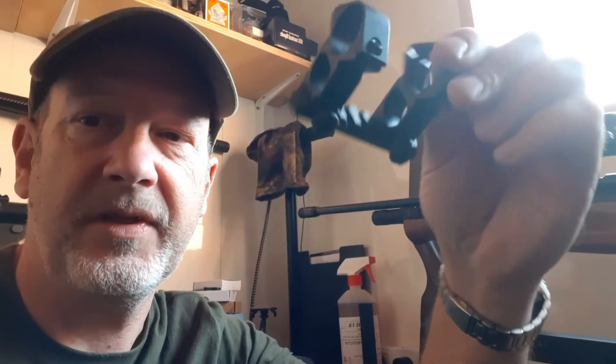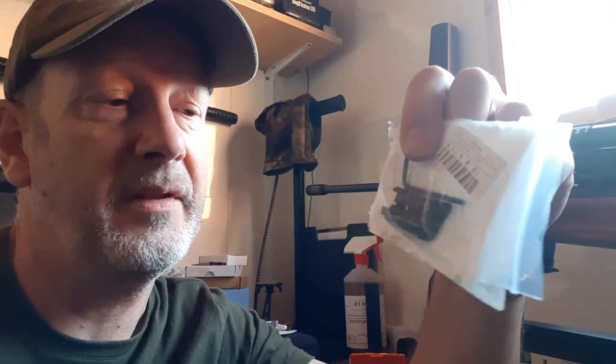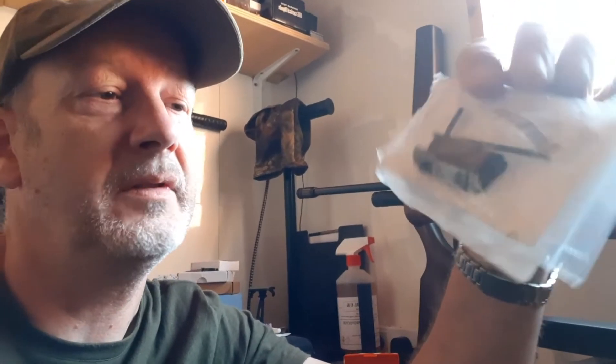I've got a box here with some mounts that don't fit the scopes, a bit of Weaver rail that won't fit any of my guns, and some dovetail-to-Weaver adjustment things that don't adjust and don't fit any of my rifles. I've tried them on six rifles now, plus a couple of pistols — they don't fit anything.